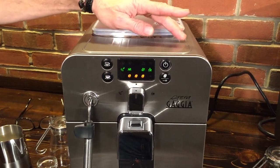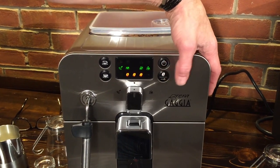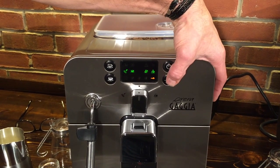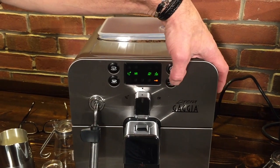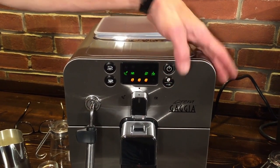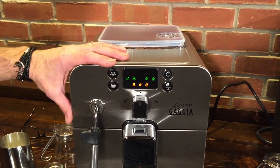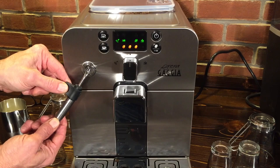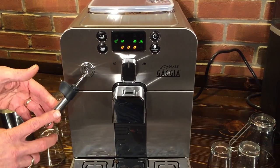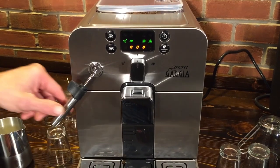We talked about the dosing over on the Synchrony Logic — it's done with a dial up in the bean hopper. On the Brera, the strength of your coffee is determined using this button here. That's also where you go if you want to use the bypass doser. You can go from three strength levels indicated by the beans.